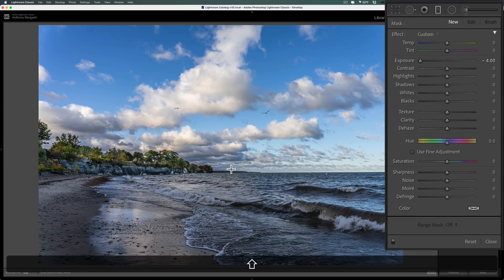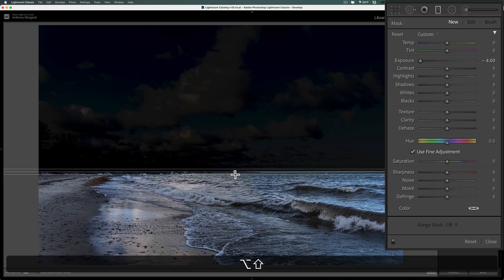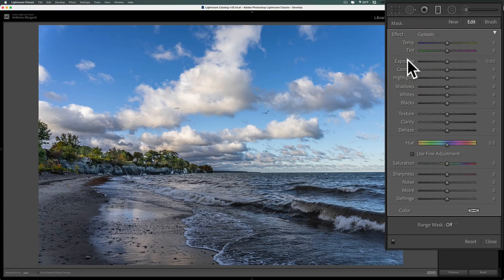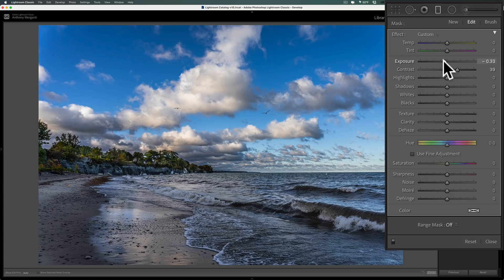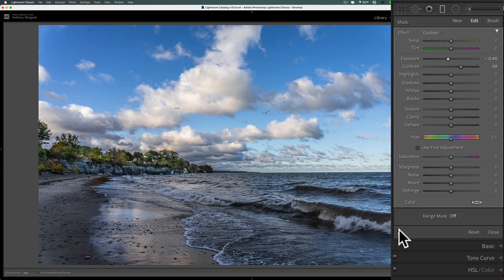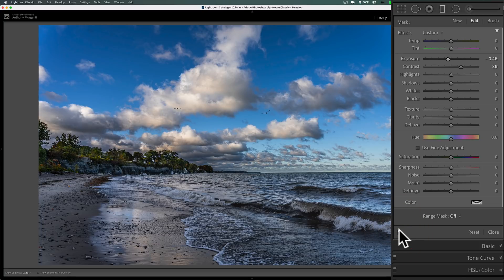I'll go to the graduated filter, and on my Mac I'll hold shift and option (shift and alt on PC), then click and drag with that middle line right where I need it. I have exposure all the way down just so you can see — I'll reset that. I can add contrast to make the blue sky darker, and maybe bring in exposure as well. But notice those cliffs in the distance are being affected too. I'll turn the graduated filter off — watch those cliffs — and then back on, and you can see I'm making them darker, which I don't want.